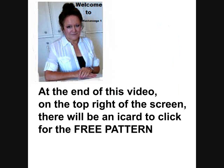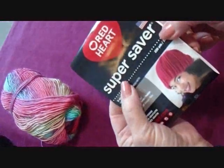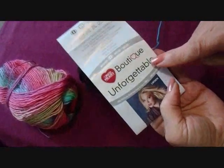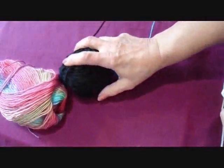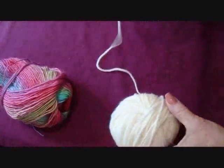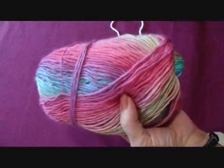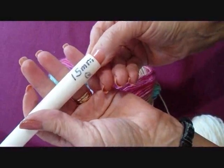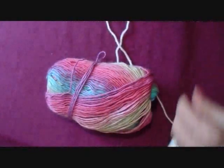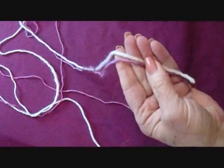At the end of this video there will be an i-card to click for the free pattern. When I crocheted the black poncho I used one strand of Red Heart Super Saver and one strand of Red Heart Unforgettable, but I don't have enough yarn left for another poncho. Also, black is very difficult to see, so I'm going to demonstrate using an off-white — Red Heart Unforgettable in the color Parrot — and my 15mm Q hook. I'll work with one strand of Worsted Weight Yarn and one strand of Unforgettable.